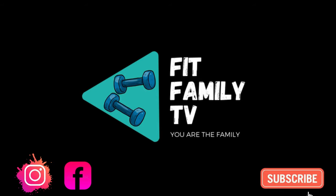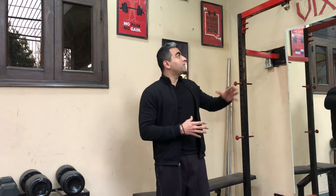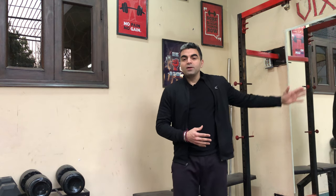Hello family, I'm Vivek and you're watching Fit Family TV. In the last video you might have seen that I made a power rack for myself. In this video we will make a double pulley system for the power rack, so stay tuned and keep watching.